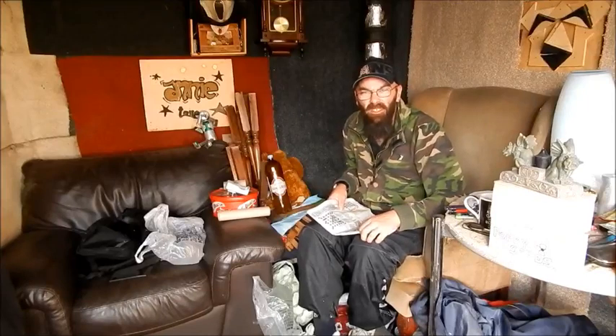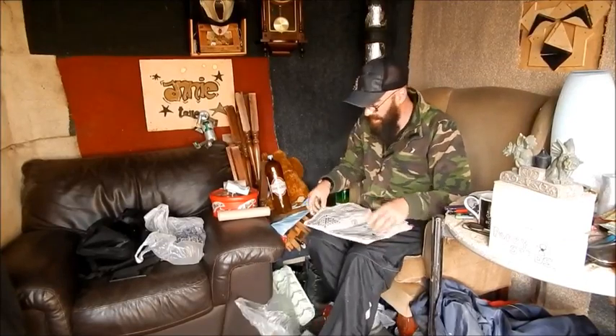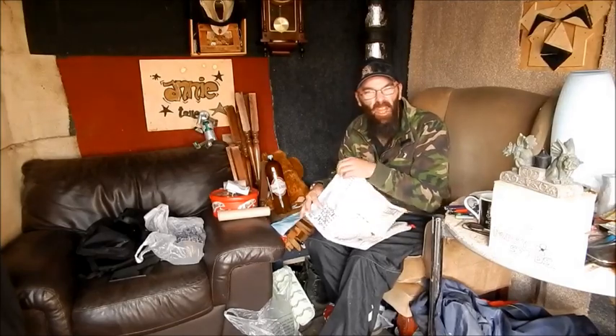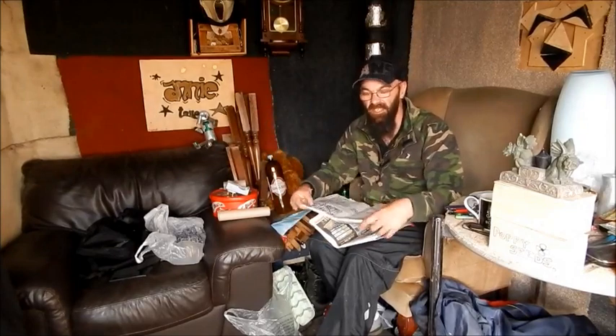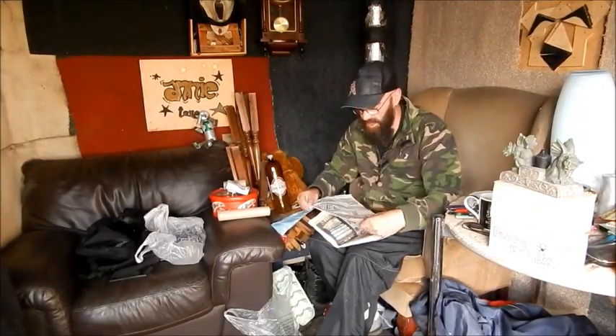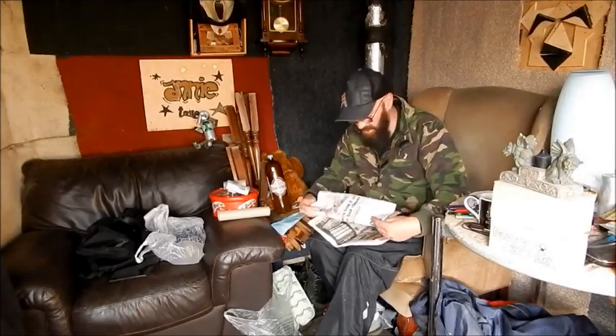Hello folks, I'm back at the allotment and it seems like every time I'm here I have to make a video. The weather's been really down for the past couple of days. It's been rain, and last night there was a ground frost. So I'm glad I didn't put loads of things out last week.